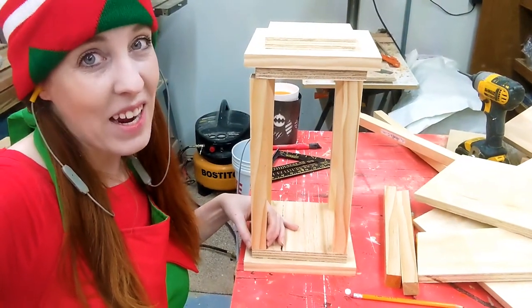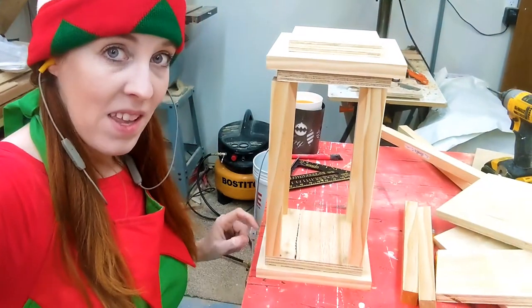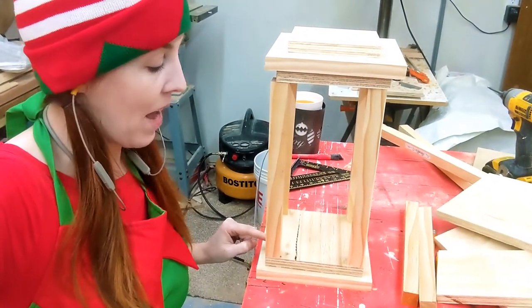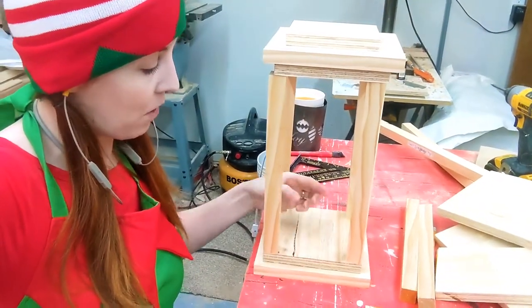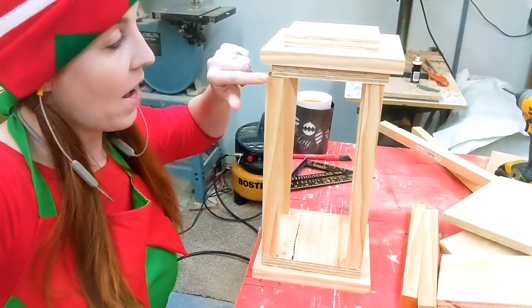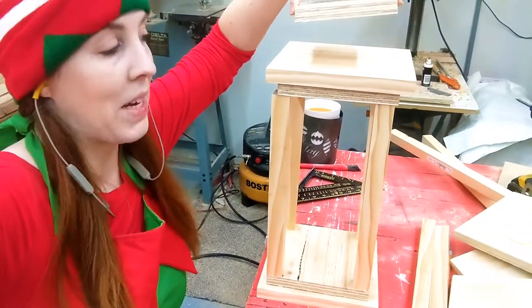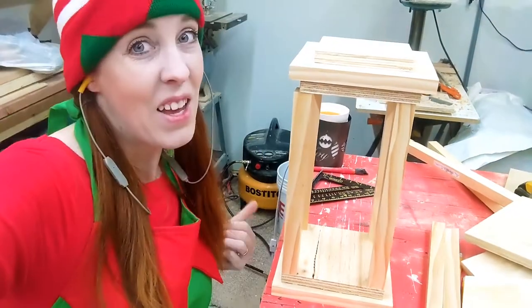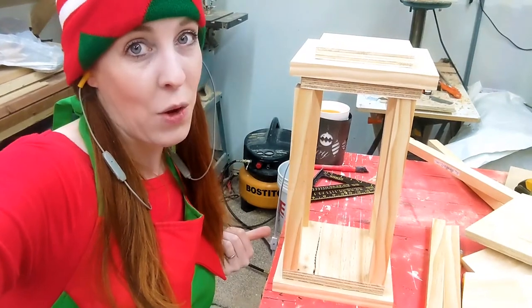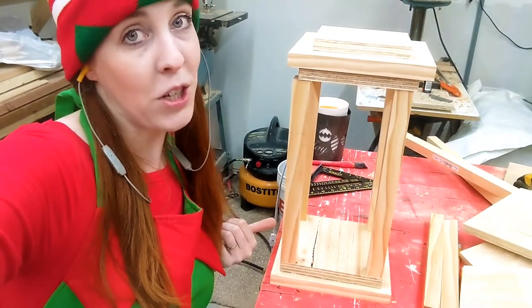Here's all my pieces cut, and here's an idea of what it's supposed to look like. I have my large piece on the bottom, the next large piece on top of that in the center, and then I have my 4 pillars on the corners of those pieces. I then did the same thing on the top, but I decided to add one more small piece on the very top. Now that you see what it looks like, we're going to sand everything down and then put it all together — I'm just going to use glue and nails.